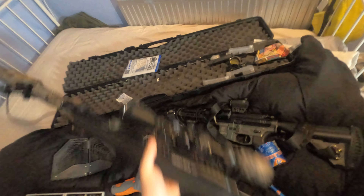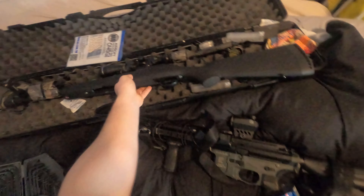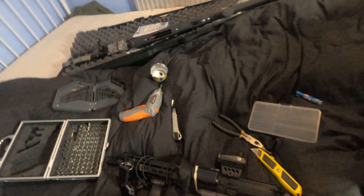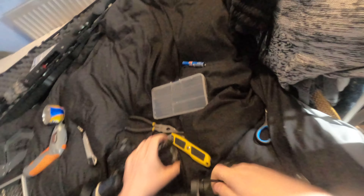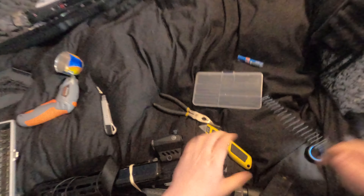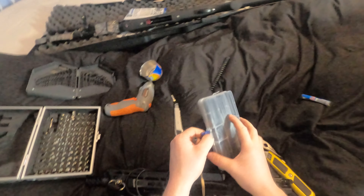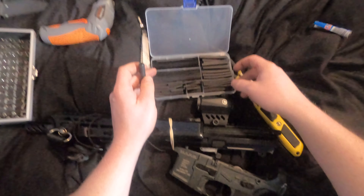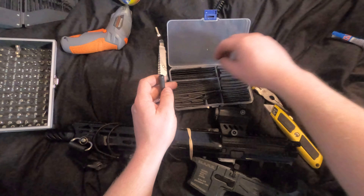Now that one's done, I'm going to do this other one really quick because this ICS is nice and easy to split apart. Same thing again - get access to your spring guide, which for me is right here. Spring to the side, spring guide out. I'm going to do the heat shrink method this time instead, which I got very cheaply on Amazon.